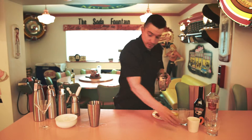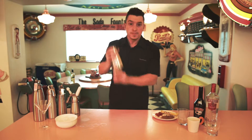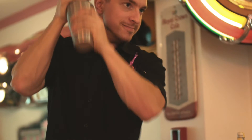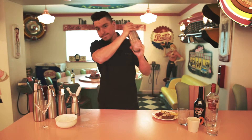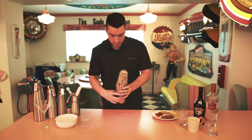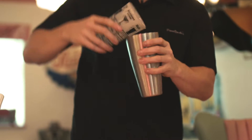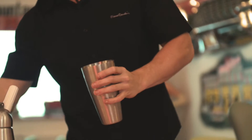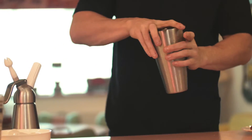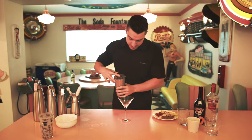Before we do anything else we're going to want to make sure that this is all nicely shaken up. Tap the side, and make use of a nice display glass to put this in. Here's one I had earlier — place it in.